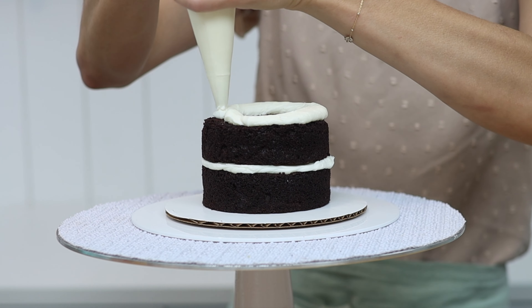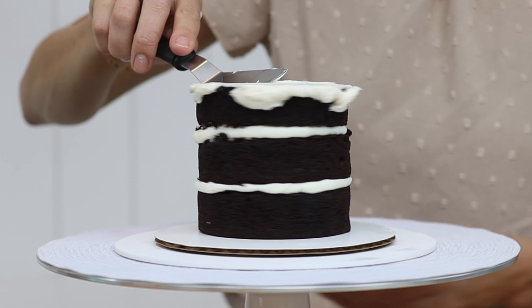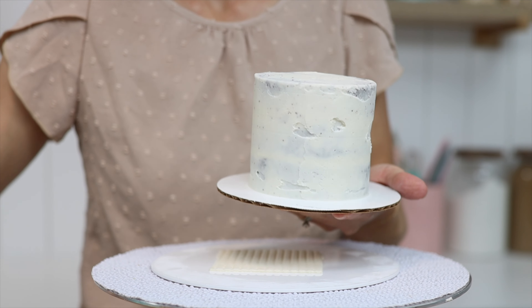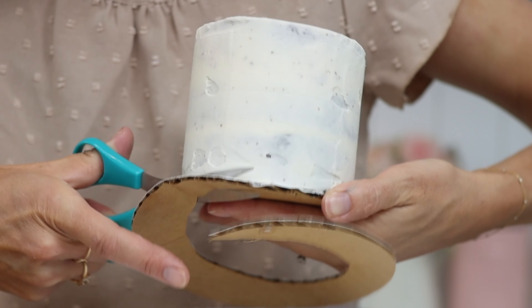Cover this cake in a crumb coat too. If you don't have a cake board as small as this cake, you can trim the cake board. It's best to trim the cake board after you've crumb coated the cake and after chilling it, so that the frosting on the cake is firm and even if you touch it you won't damage it.